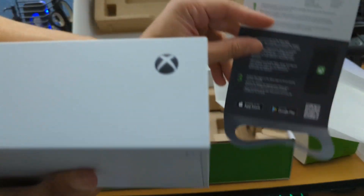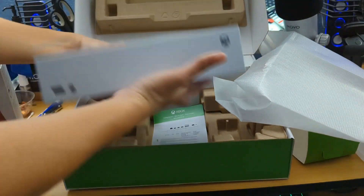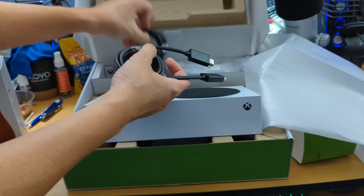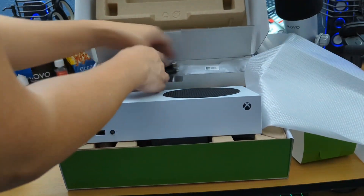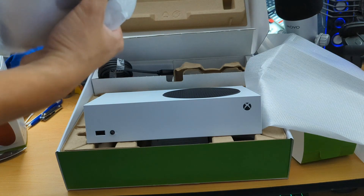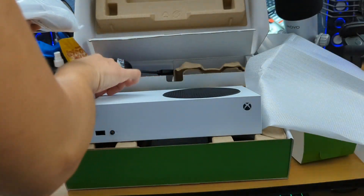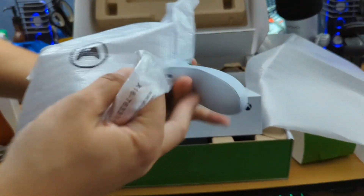It does come with an instruction booklet on how to set up and sync the controller. Let's go ahead and show you guys what else is in the box — you have your HDMI cable, your power cable, and of course the controller, which will probably require AA batteries. I was hoping it came with them — yes, it came with AA batteries. Thank God. I don't normally carry AA batteries, but I do have rechargeable batteries that I've had for my other Xboxes.